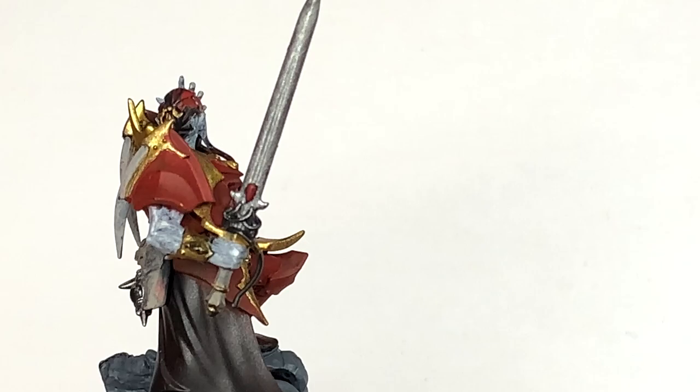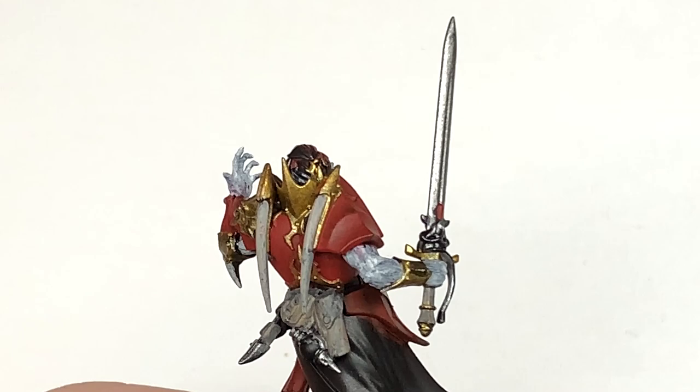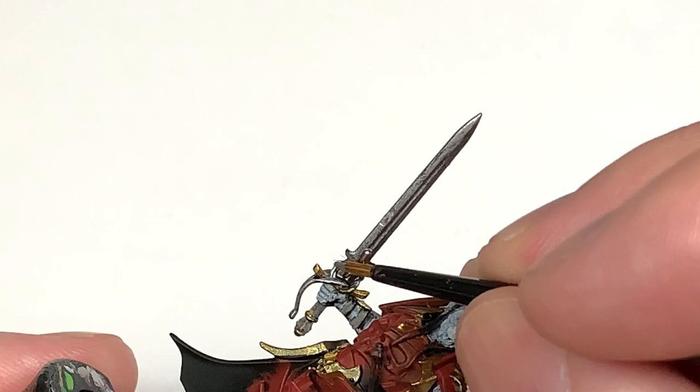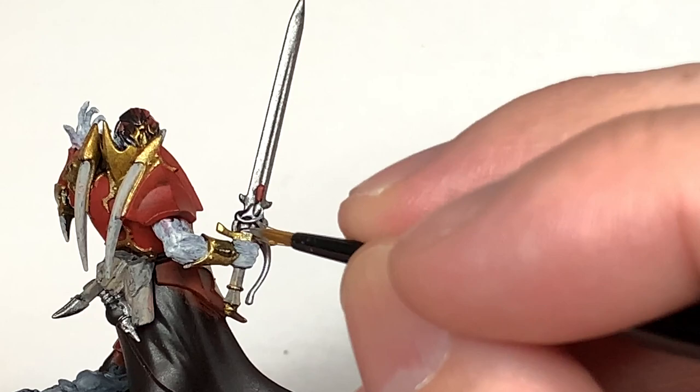I'm going to use a tiny little bit of the Vallejo Modeler Chrome. This is going to be to paint up the kind of filigree and the little fancy bits on his sword around the guard on his hand. There are also some fancy bits on the scabbard too. I've also used a little bit of this on the vial of blood on his back.